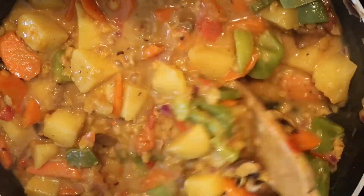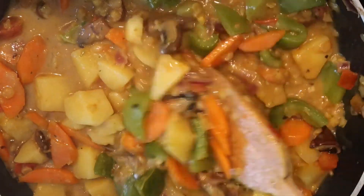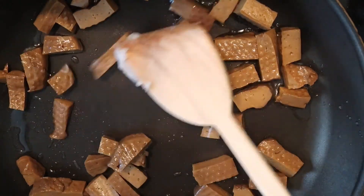And that was it — my curry was done. I already cooked the rice in the meantime. So now let's roast the seitan shortly.